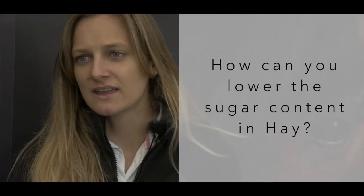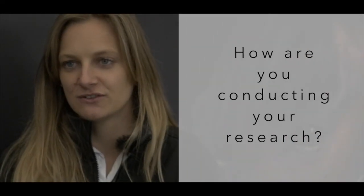Some people are soaking their hay, which can leach and get rid of some of the sugar content, but it also gets rid of some of the protein and vital micronutrients. Whereas steaming hay actually helps preserve and keep the nutritional content of hay, but there are some carbohydrate and sugar losses from the hay. So I'm looking at four regions of the UK.